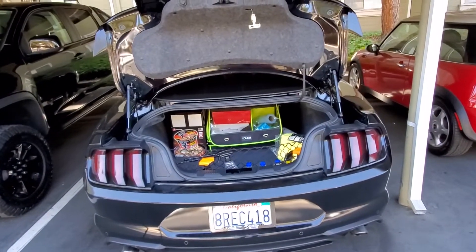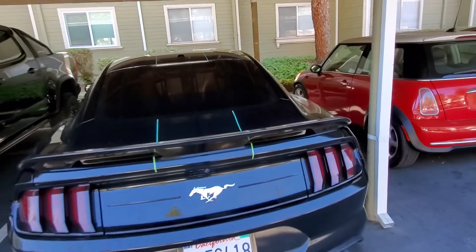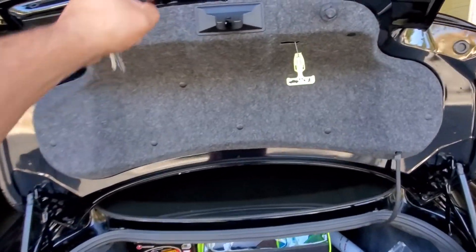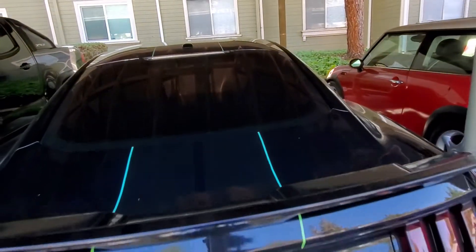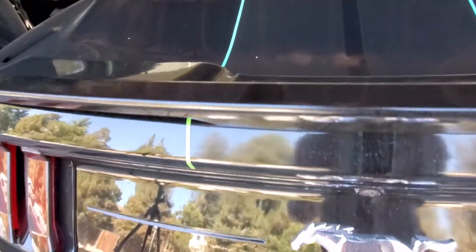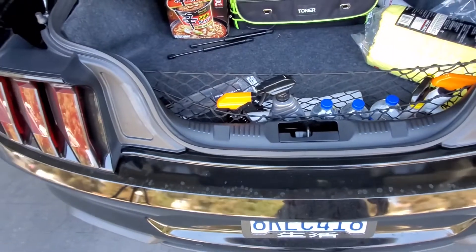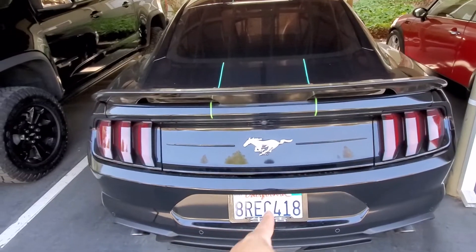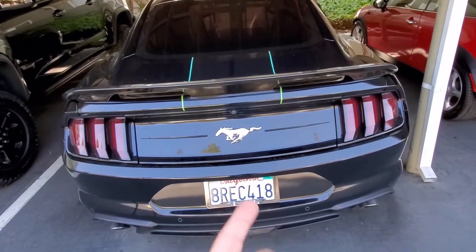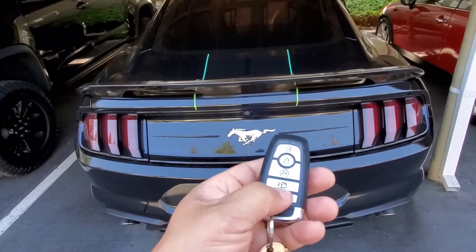Holy crap, that is pretty fast! The only thing I'm a little concerned about is if you're going to use the button down here, you're going to be close to the trunk lid — I'm afraid this might be too quick and pop you in the face. So you'll just have to be super careful if you're using the button underneath when you're close to the trunk lid. But if you're using the fob it's no problem at all, because you're away from it.